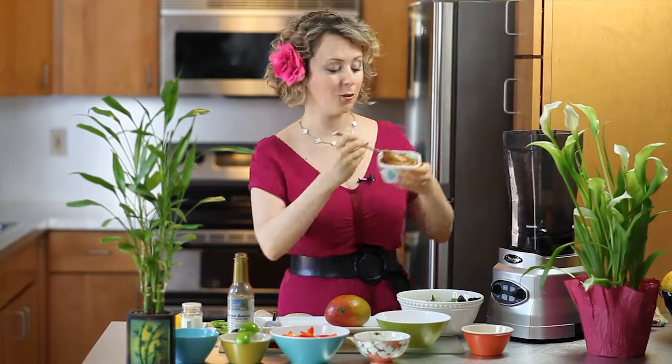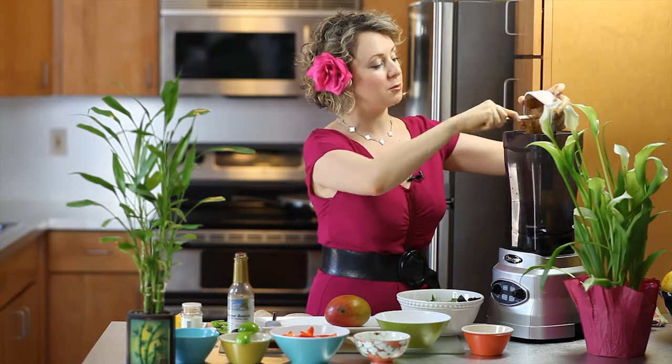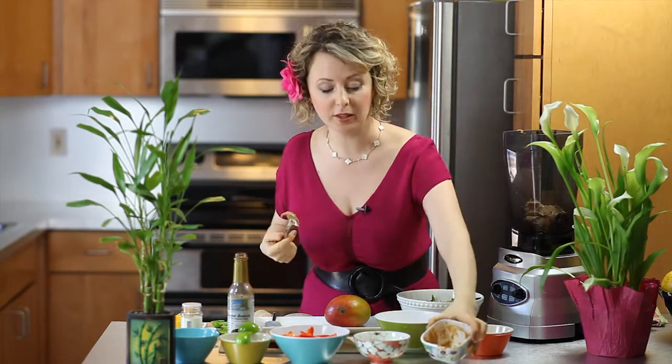First, we're going to start with making a peanut dressing — very simple, because we will use the blender to do all the work for us. I have about one cup of organic peanut butter, so just place it directly into your blender. It's going to get creamy when you put it in the blender.